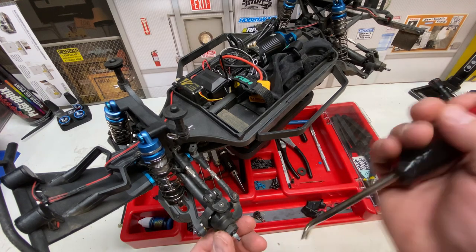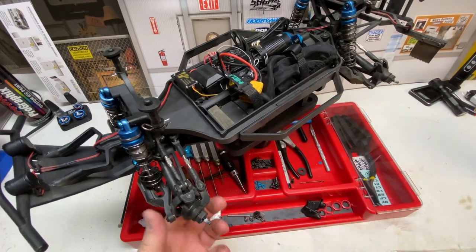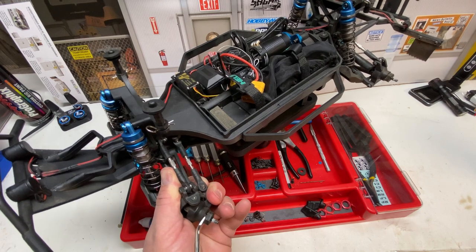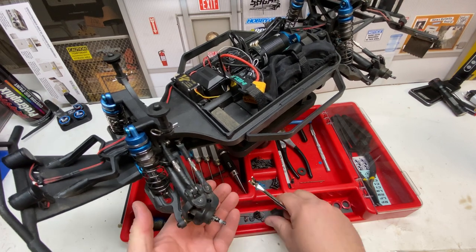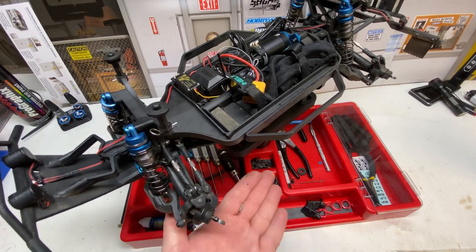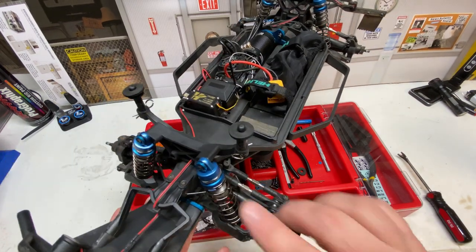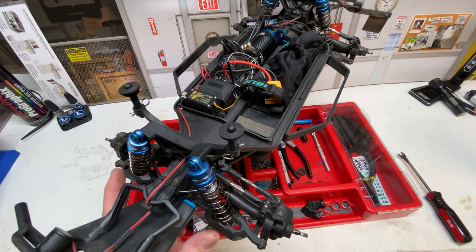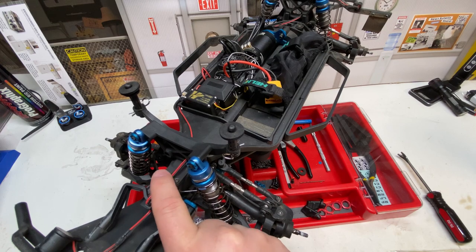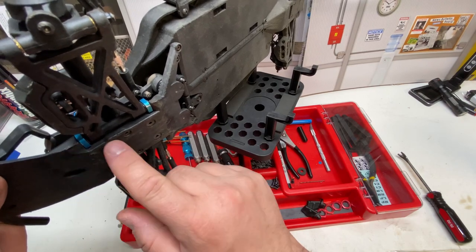The second thing you want to do is remove the hex hubs. Get a small screwdriver behind the hex, wiggle the hex off, and pop out the pin — make sure you don't lose the pin. Next, remove the shocks and get them out of the way so we can access the diff. We're also going to remove the bumper, which requires removing these two screws here and these three screws here.